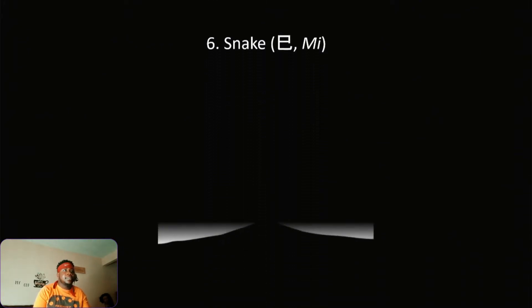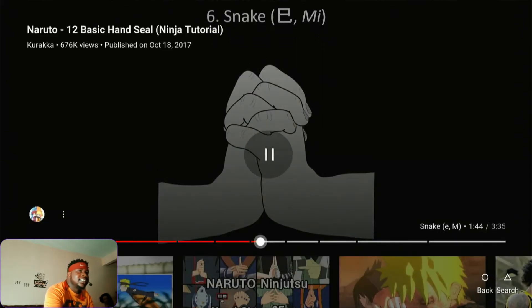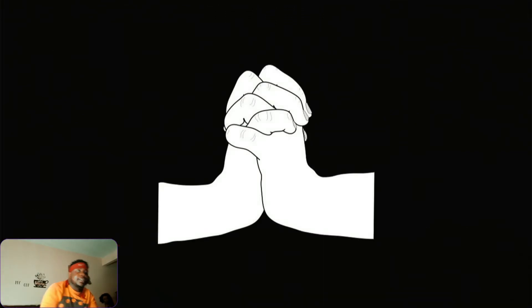Snake — I think I noticed it. Yep, yes sir! Snake is one of the easiest ones to me. We got Snake down pat.